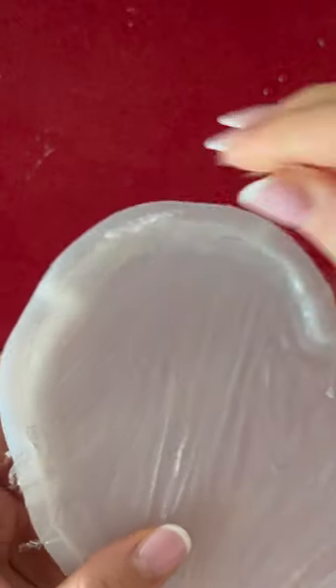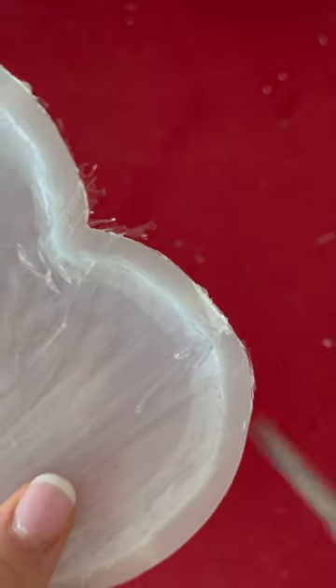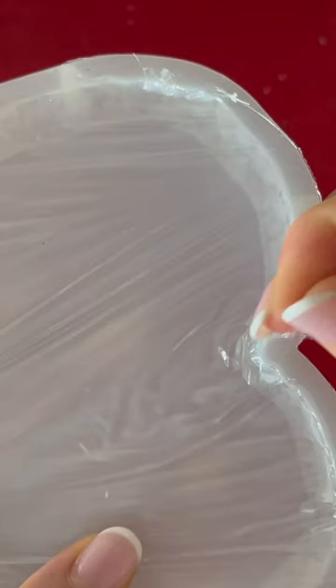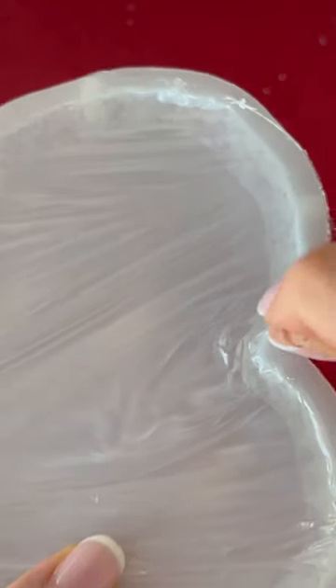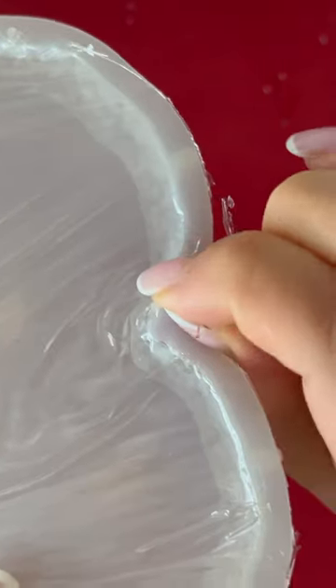It has some plastic and resin that got stuck here. I'm just going to cut it around — this is all resin that got stuck here.